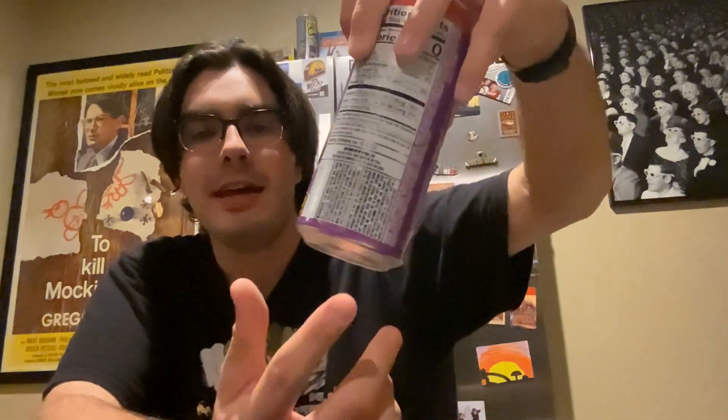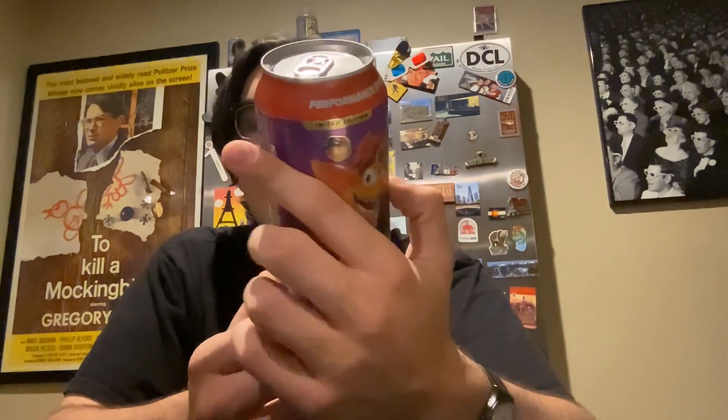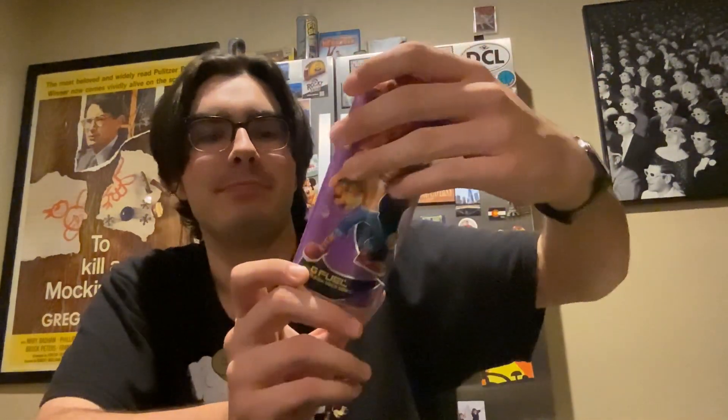The flavor of the drink is Wumpa Fruit Energy Drink, 16 fluid ounces — or one pint, aka the amount of blood they took out of my arm during the blood drive I did earlier this year. 473 milliliters, contains natural and artificial flavors, zero calories per can. Nutrition facts and all that — there's a warning in English and Español.